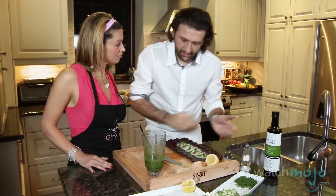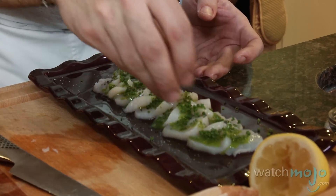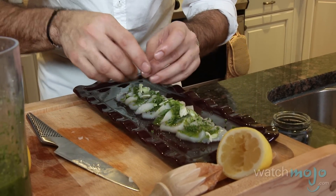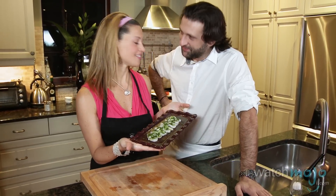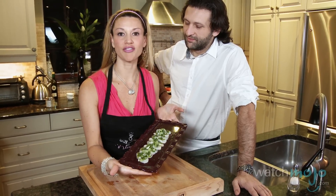And then some garnish. He certainly did live up to the challenge. Merci beaucoup, Bruno. It's a pleasure. And catch us on WatchMojo.com for more of these delicious gluten-free recipes.